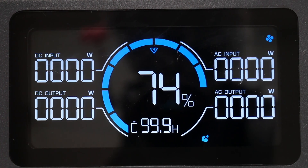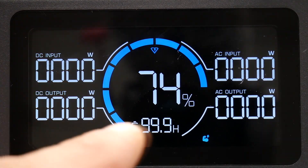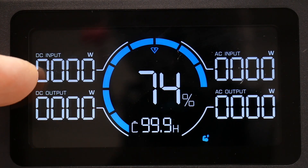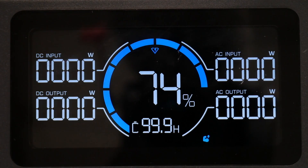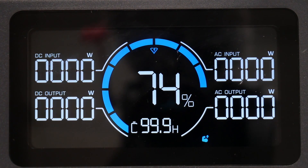The display is very nice — bright and crisp. It gives you all your information: AC input, AC output, and the same thing with DC on this side. It shows you the battery charge percentage along with how many hours are left.